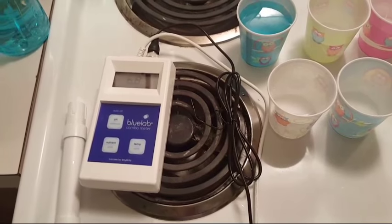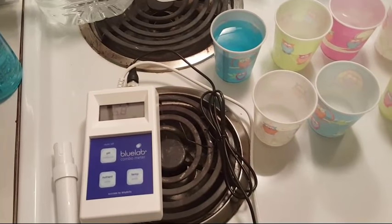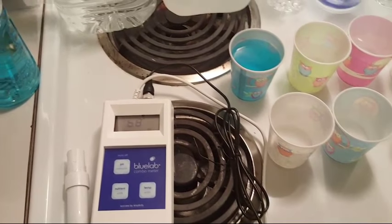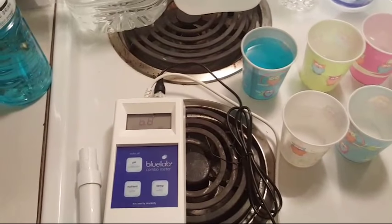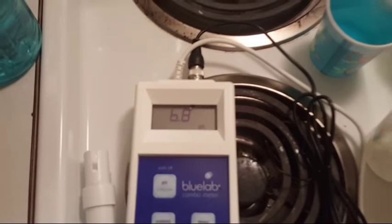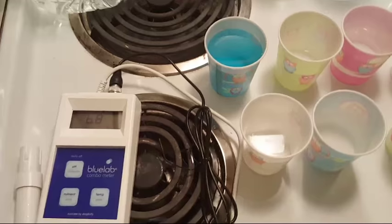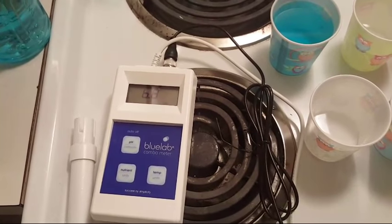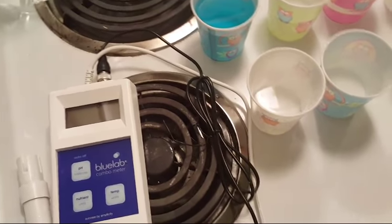When you first run tap water out of your spigot it can be lower in pH, but if you leave it in an open container overnight and test the next day it's actually risen a bit. You can see the Smart Water is already dropping — 6.8 — and it actually goes lower than that. So Smart Water is not the best water as far as pH goes.